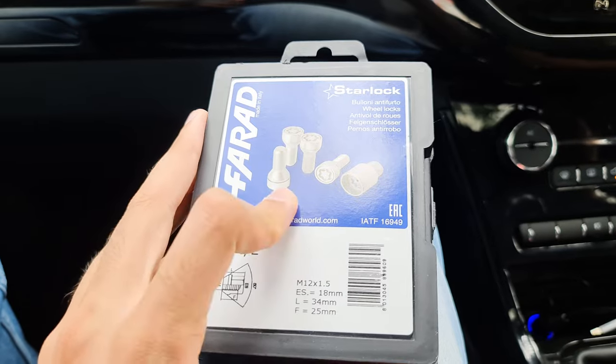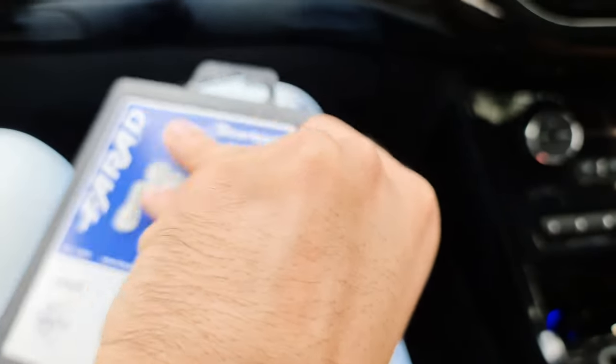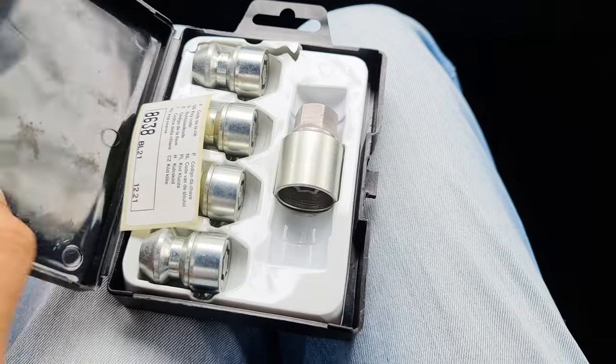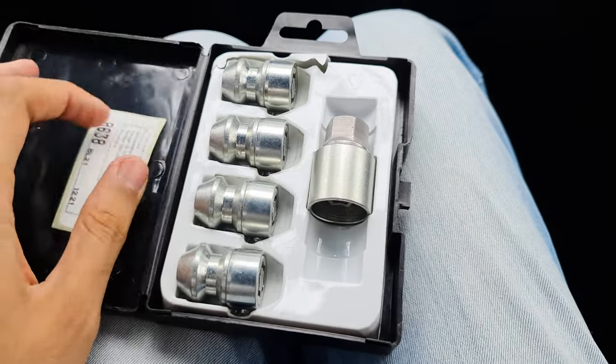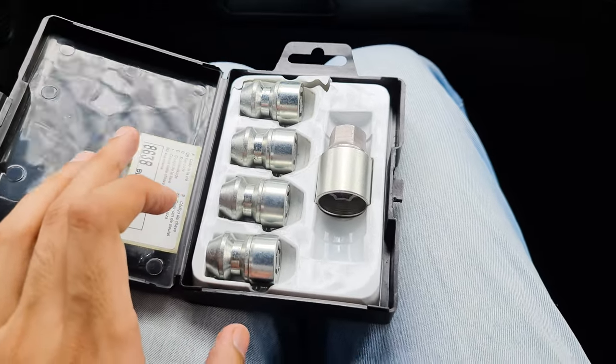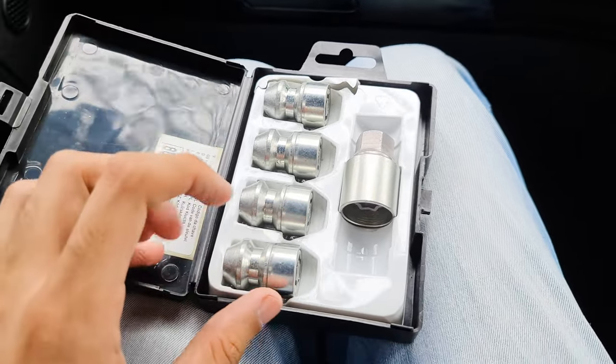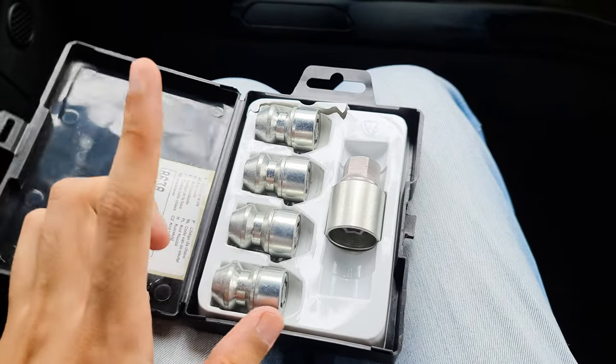I have ordered 4 nuts or bolts. What is special about this? In a car there are 4 wheels, and sometimes there are 4 studs and sometimes 5 studs. So it was a bit expensive. I have ordered one set per tire.